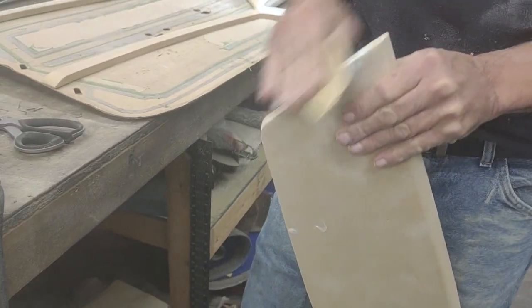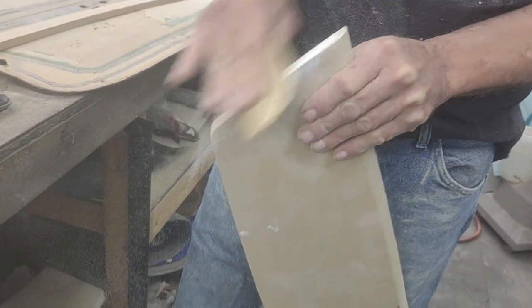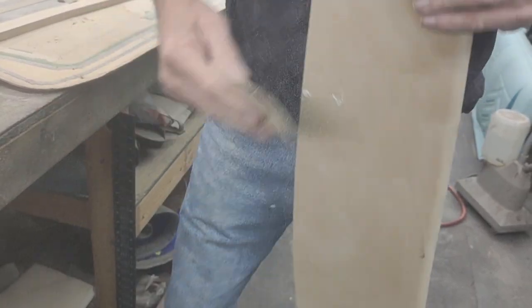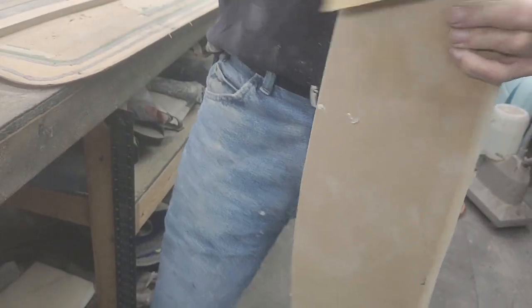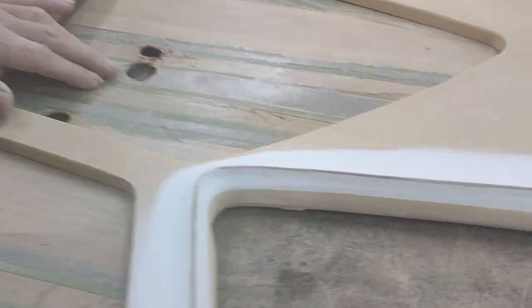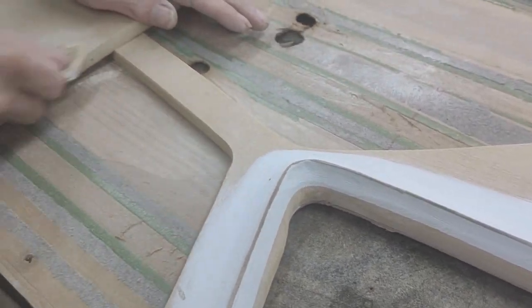We're still working on Project Lace Front, making some door panels — a how-to on how to make some dope door panels.